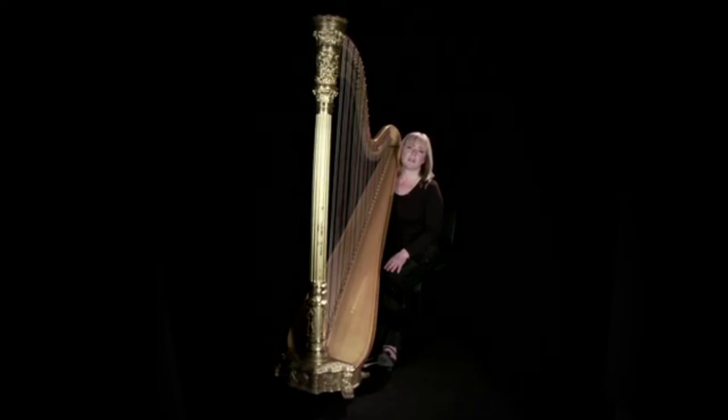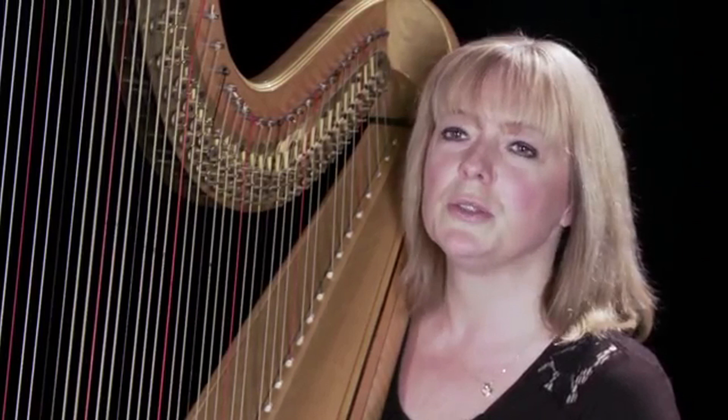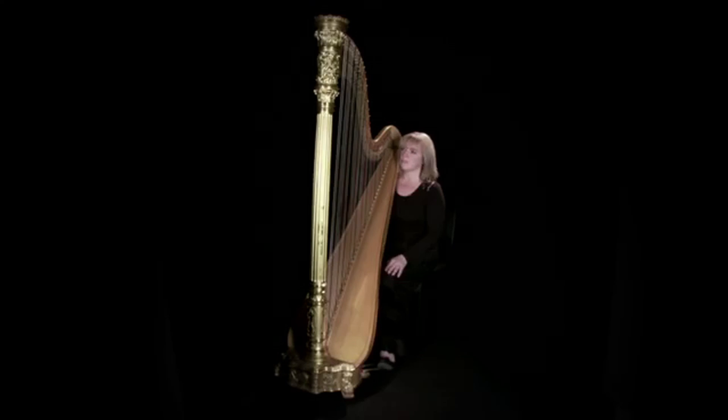This instrument is about 100 years old. It was made between about 1920 and 1930 in Chicago by the Wollitzer Company. One of the questions that gets asked a lot is why did I choose the harp? I don't really know — it was just something I always wanted to do. From about six I just remember always saying that I was going to play a gold harp one day, and here I am now and I do play one.